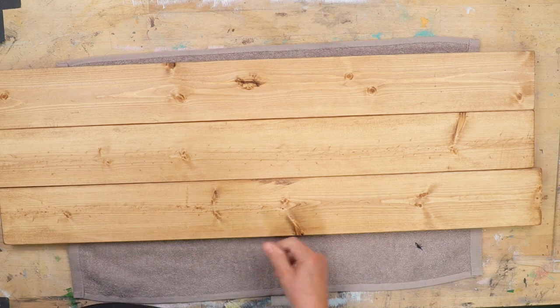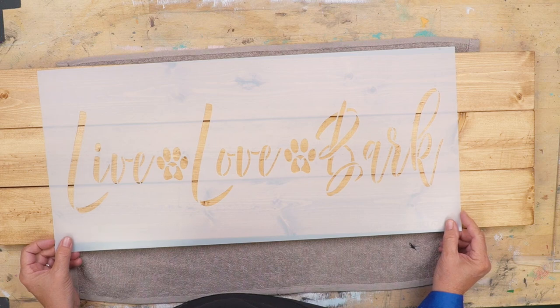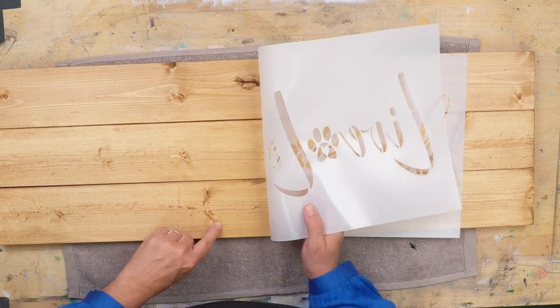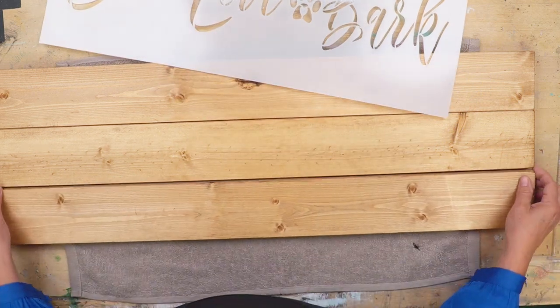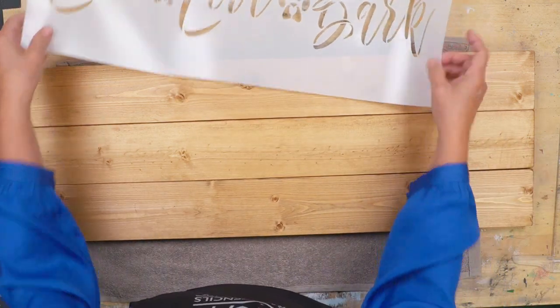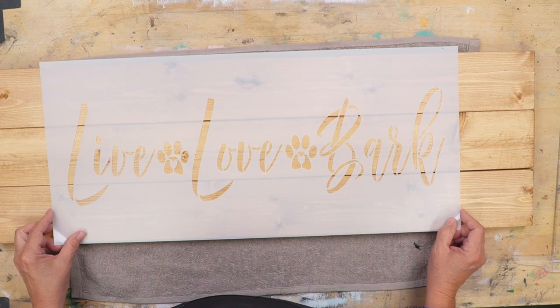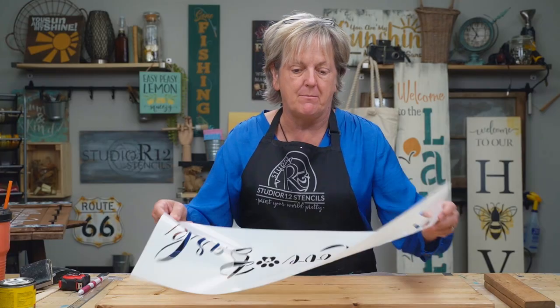Let's see if I like this better. My L is going right through this big old thing right here, so I am going to go ahead and flip it the other way. Those are nice and out of the way — I don't see anything else interfering, so this is going to be my layout.